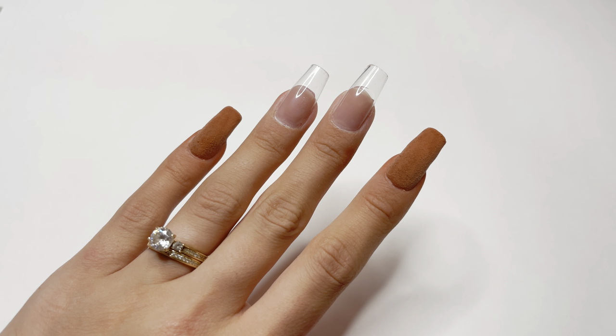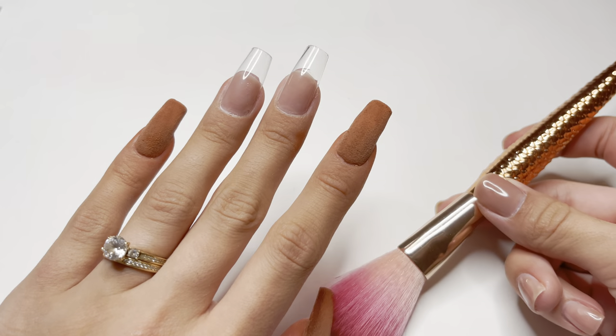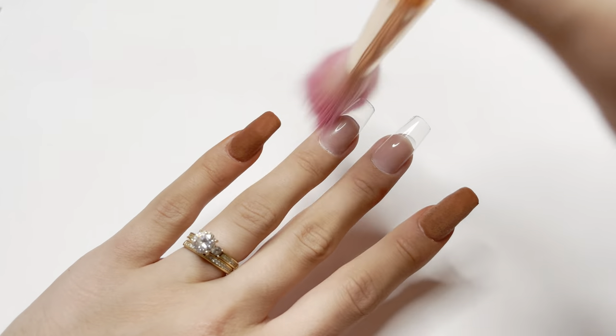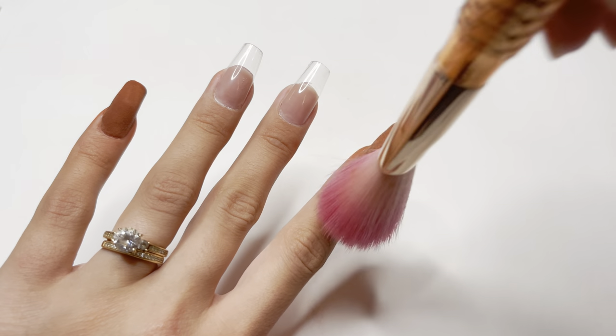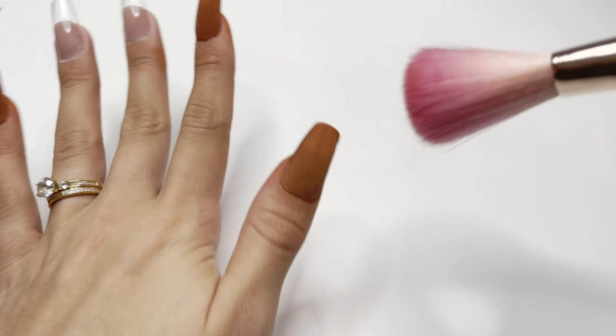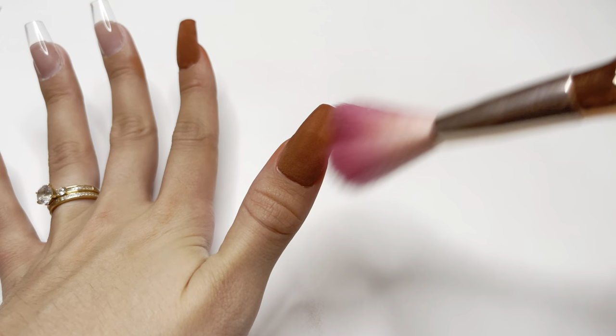After those layers of dip powder are dry, I'm going to go back with my mermaid tail fluffy nail brush and dust away all of the excess dip powder again. After I've done this step, I'm going to go ahead and move on to the next nail.